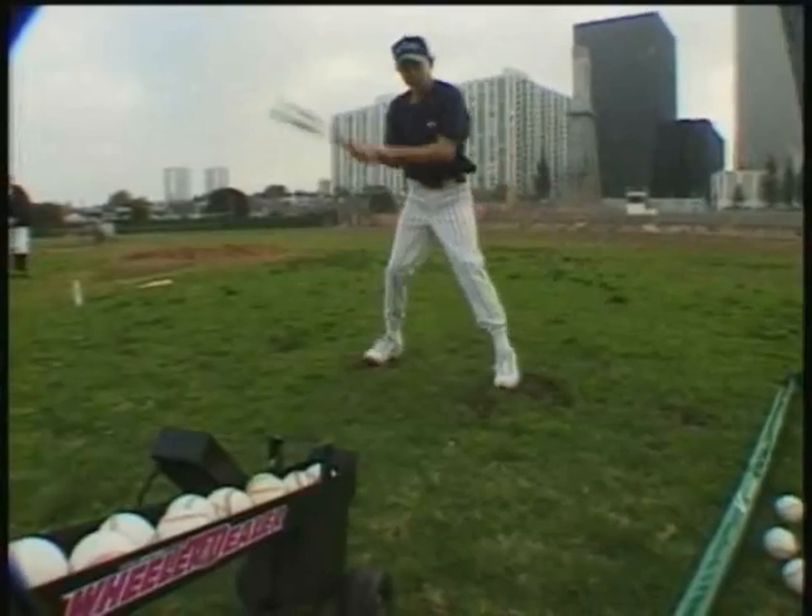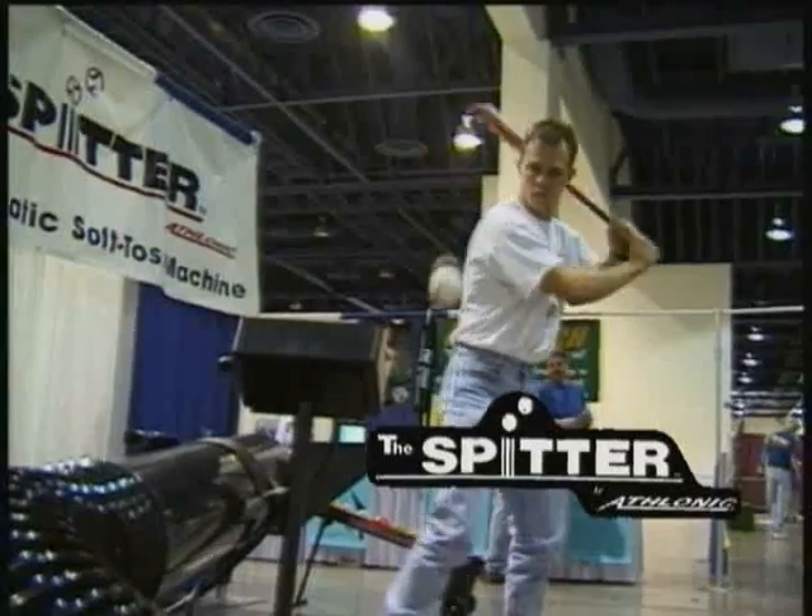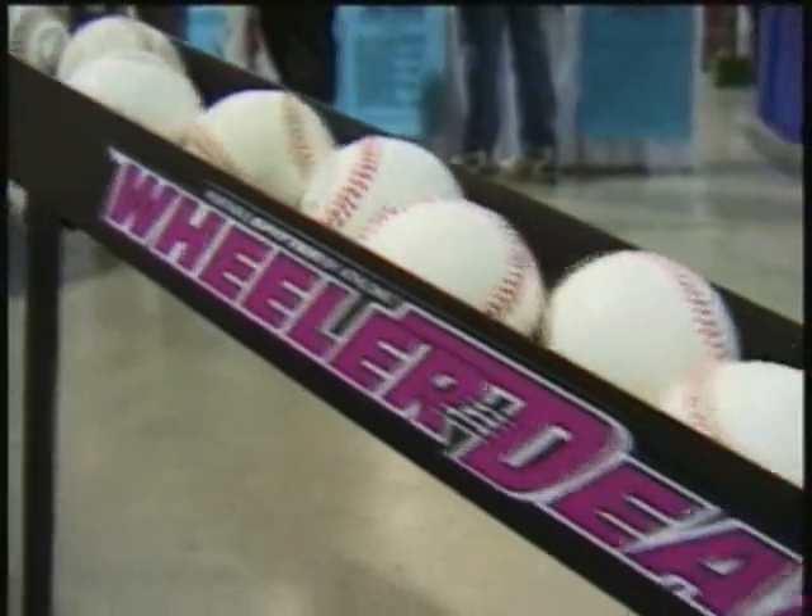Introducing the fully automated, electronically controlled toss machines called the Spitter, and the latest model: the portable and compact Wheeler Dealer Spitter by Athletic.